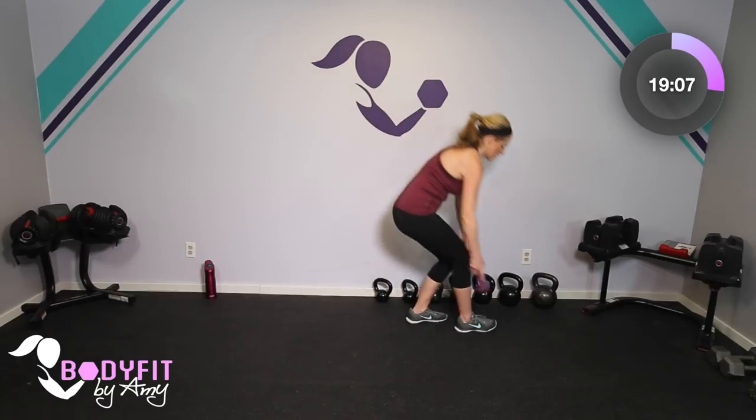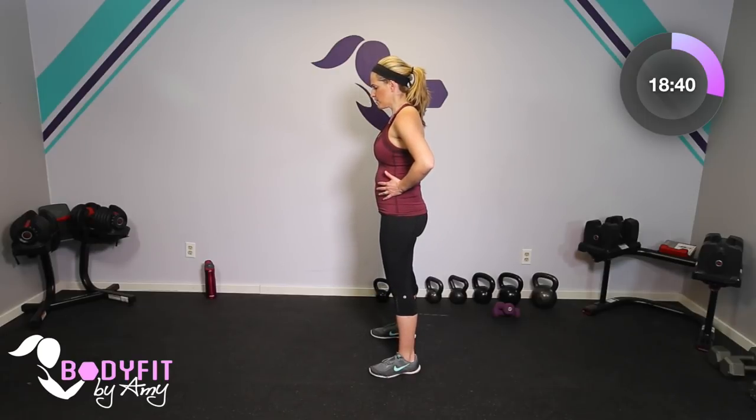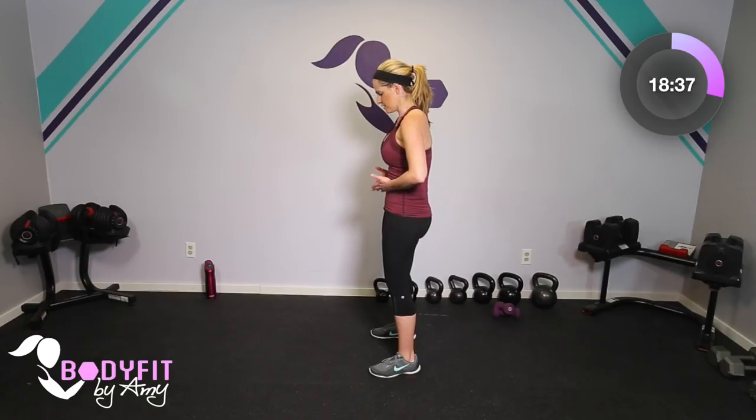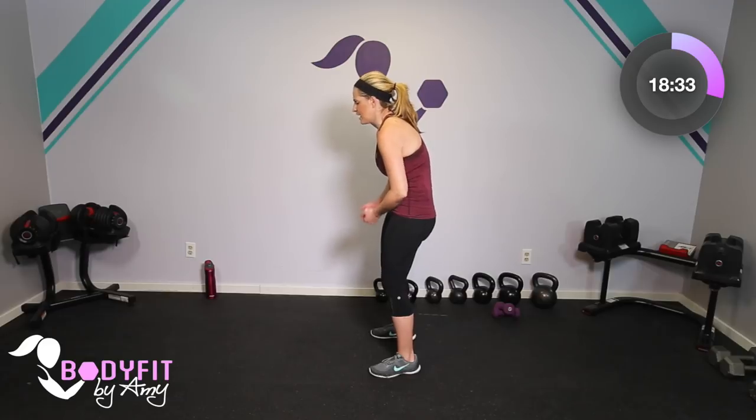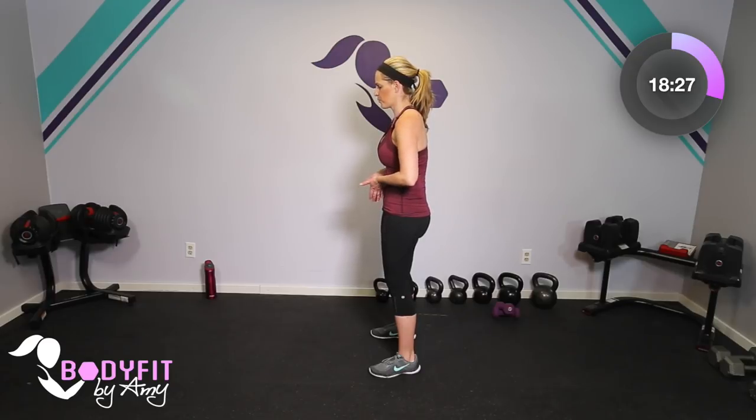Drop those to the side and stretch it back. We're going to get a quick core interval and then a quick cardio interval. For our core, we're going to do belly breathing. On a big inhale, expand through your lungs and rib cage. As you exhale, pull everything in and pull up. Think about tilting the hips towards the ribs — it's not sucking in and it's not pushing out, it's just expanding through. As you exhale, pull up and in.